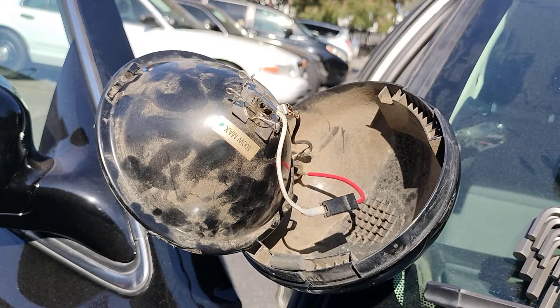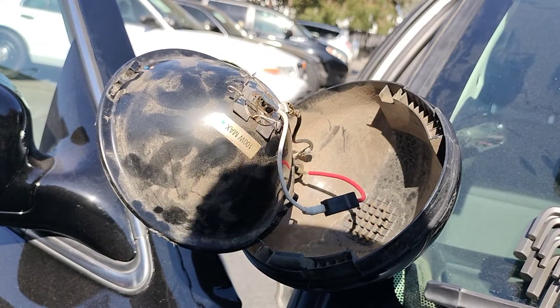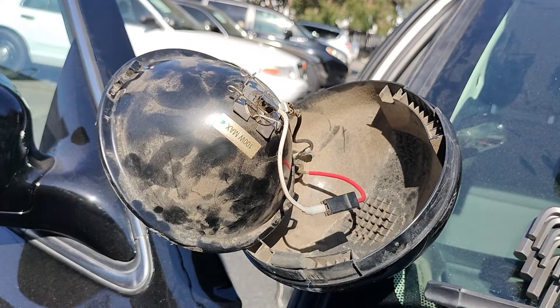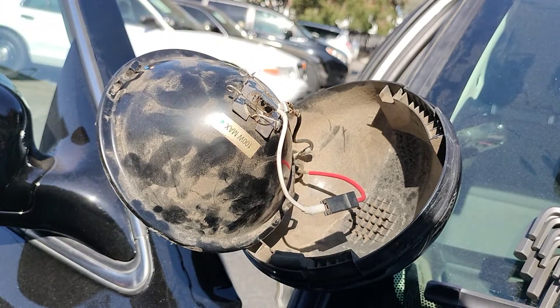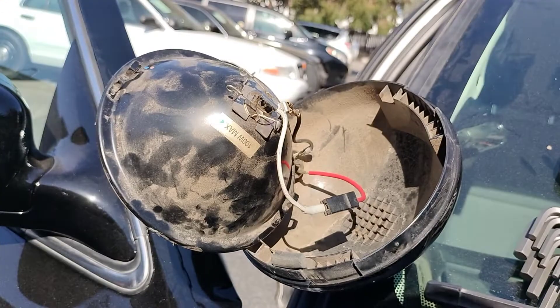Removing the spotlight will require an Allen key — don't know the exact size, might be a 3/32 or a 5/64, one of those two. Just find the one that fits the actual screw. This screw will be on the lower side of the actual spotlight, right over here on the actual cover.